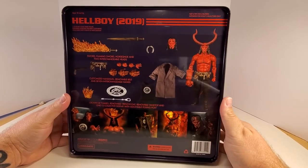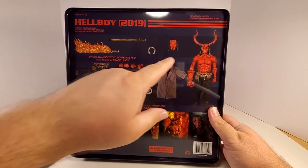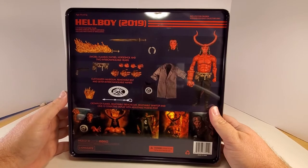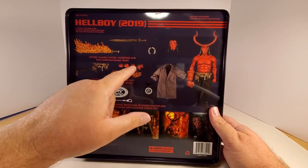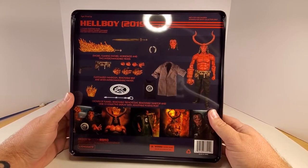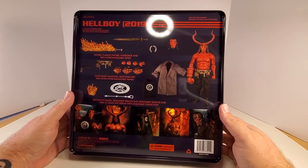That is cool, folks. We got sword, flaming sword, horseshoe, and two interchangeable heads — with the horns and without the horns. We got a customized handgun, removable belt, and seven interchangeable hands: three right hands of doom, four regular left hands. A crown of flames, removable trench coat, removable tank top, and a 1:12 Collective display with adjustable posing post. This thing looks amazing in the package.